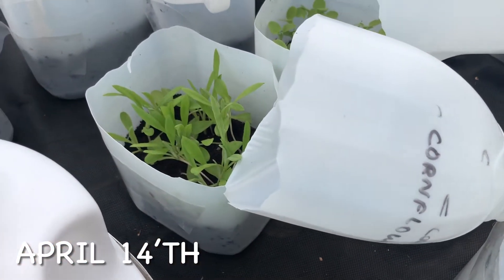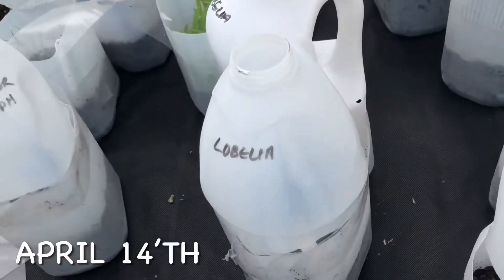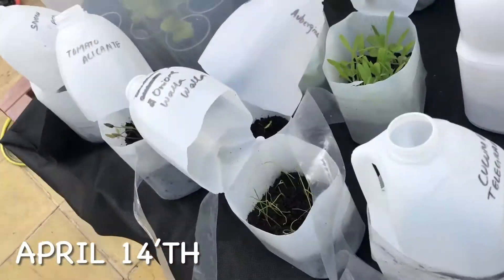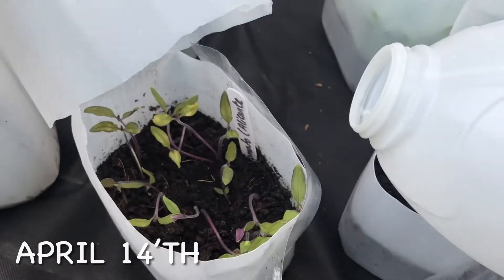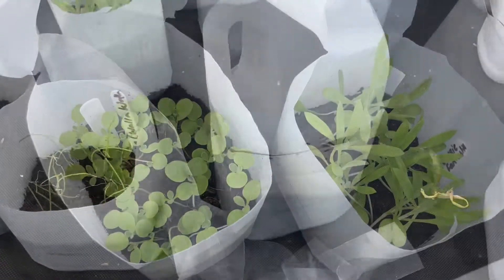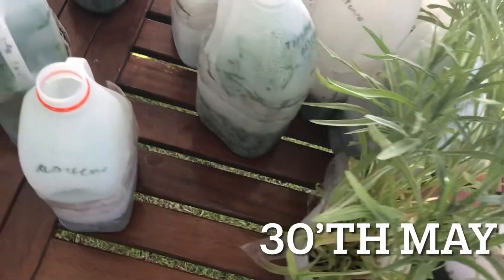Coming back to our update now — as you can see, almost all the milk jugs are looking pretty good. There is a great germination rate happening here. Almost all the seeds have germinated. Only a couple haven't — Lobelia has no germination at all, and asters have very poor germination, but almost all the other seeds are looking pretty good. Literally every seed has come up.